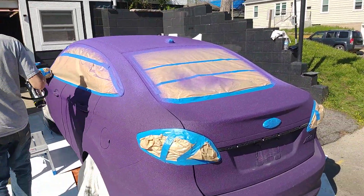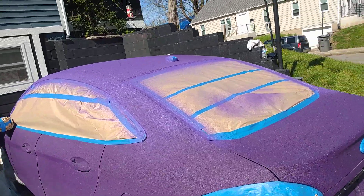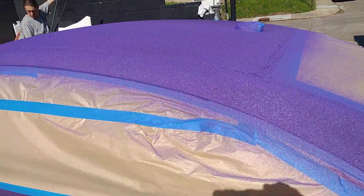Looks like cotton candy. Look how pretty that bright purple is.